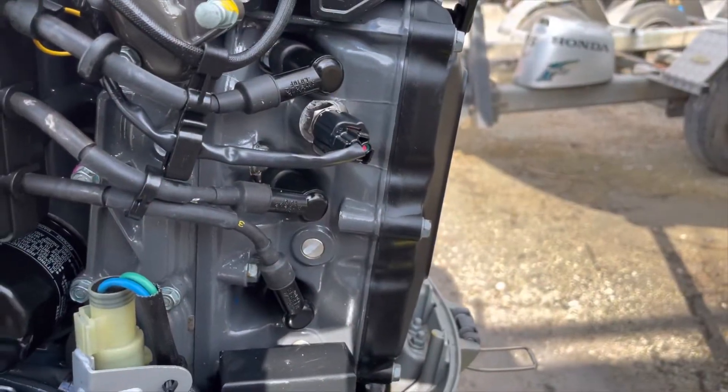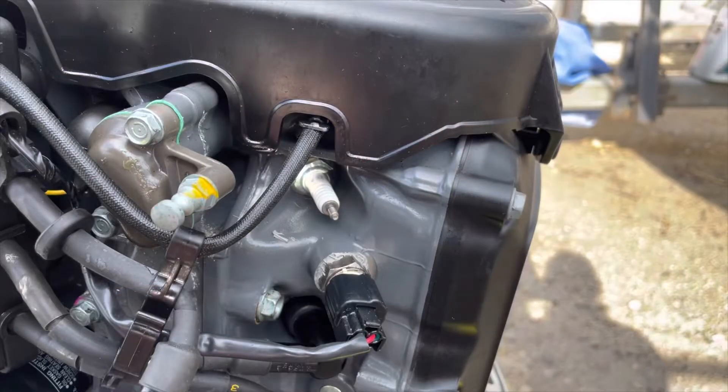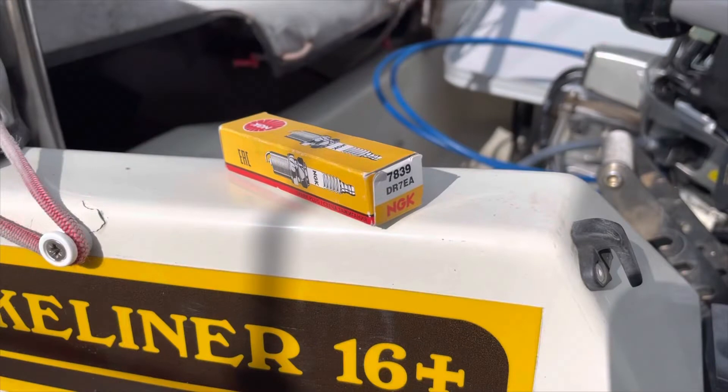Being a three cylinder engine, there are three spark plugs to replace. I used NGK spark plugs.